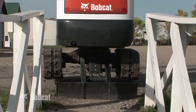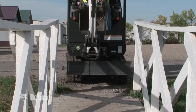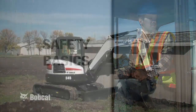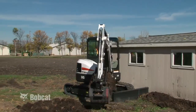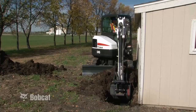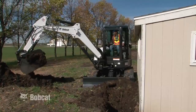Some models have a retractable track feature to reduce the overall width temporarily and allow the excavator to access narrow areas to get to the work site. The Bobcat Compact Excavator offers the convenience and versatility of compact excavation. The Compact Excavator's ability to get into places or work along objects that traditional backhoes can't makes it an extremely useful piece of equipment.